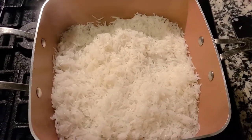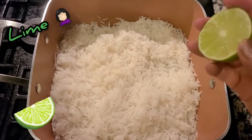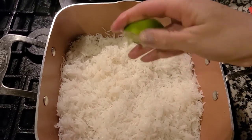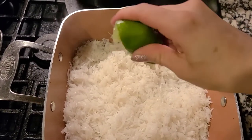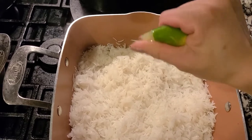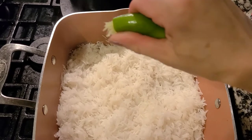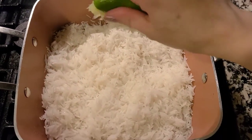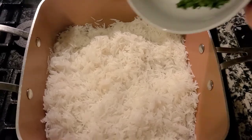Now for the exciting part — we're going to add half a lemon, just squeeze it in there. And then we're going to add the cilantro in there as well.